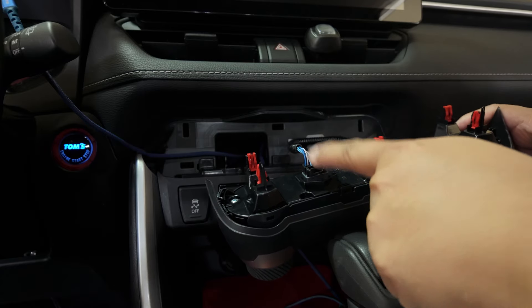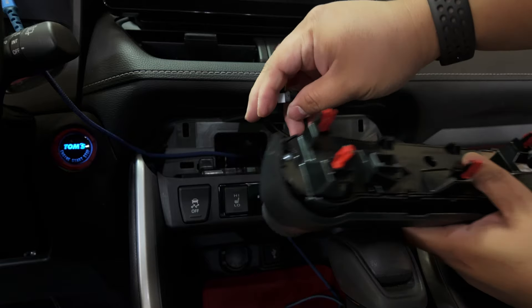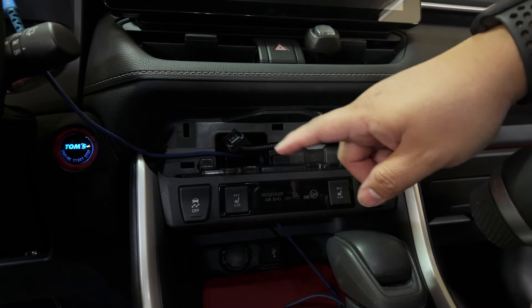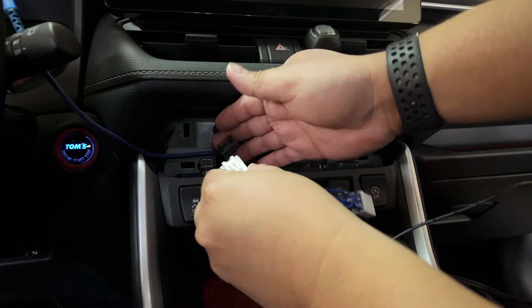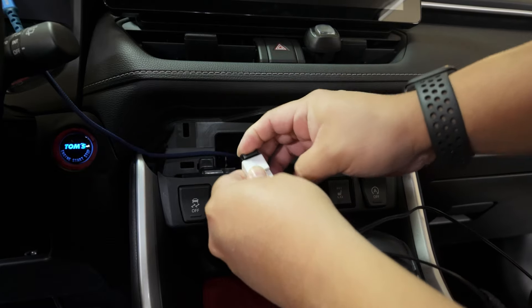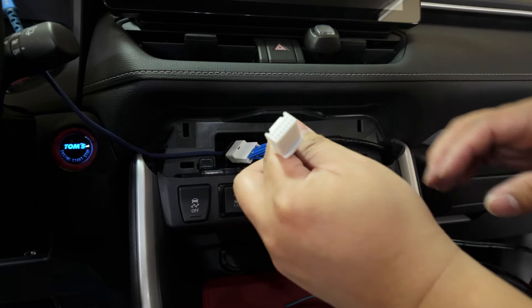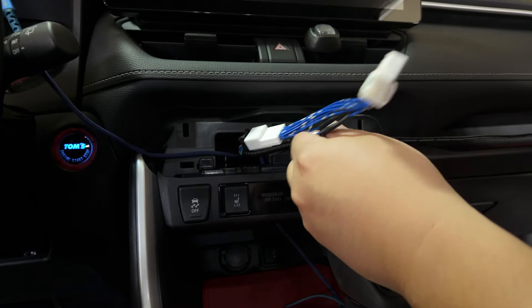All we need to do is unplug this one from there, and then we're going to plug in the harness. Just plug it in — make sure it snaps. Then this will go to the actual climate control.